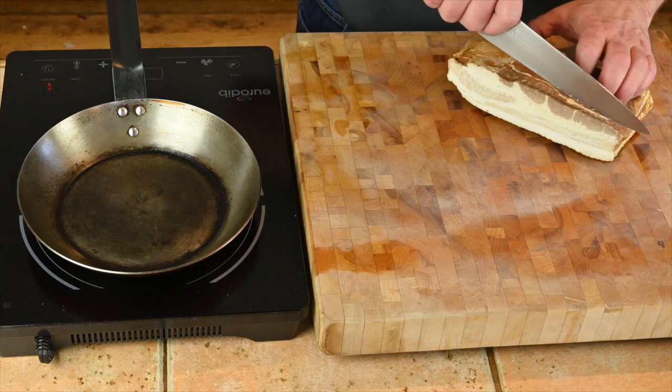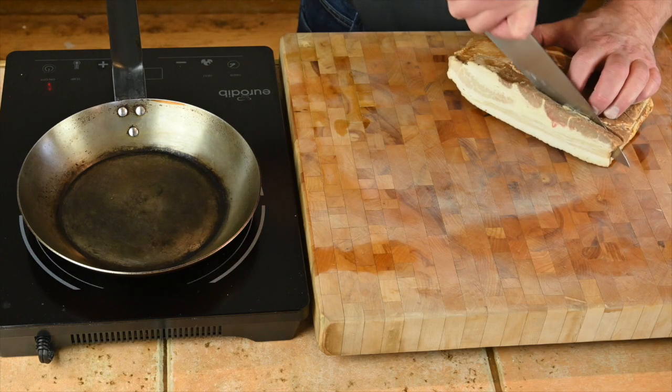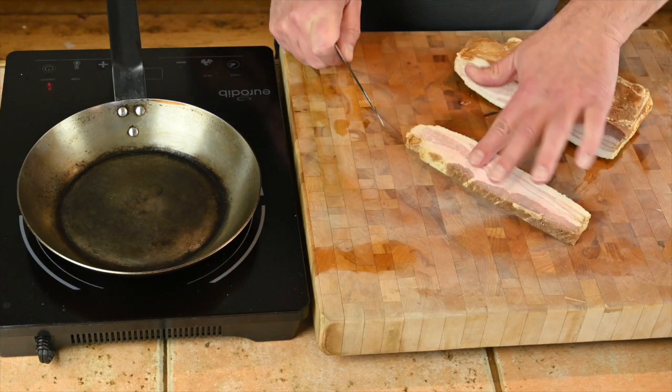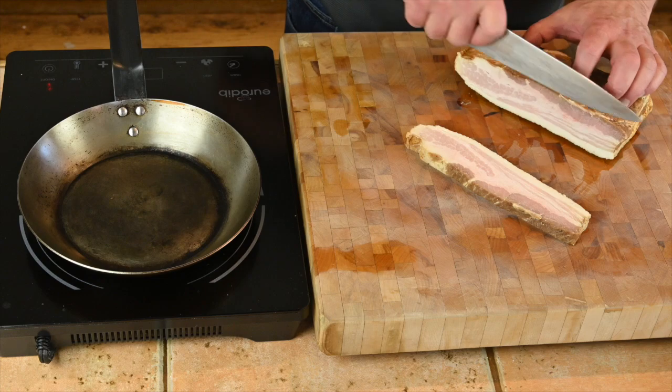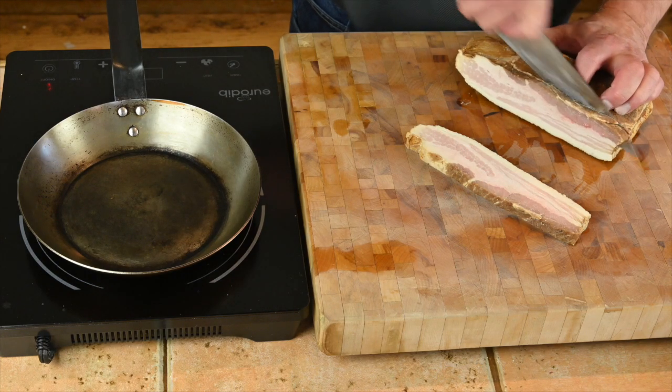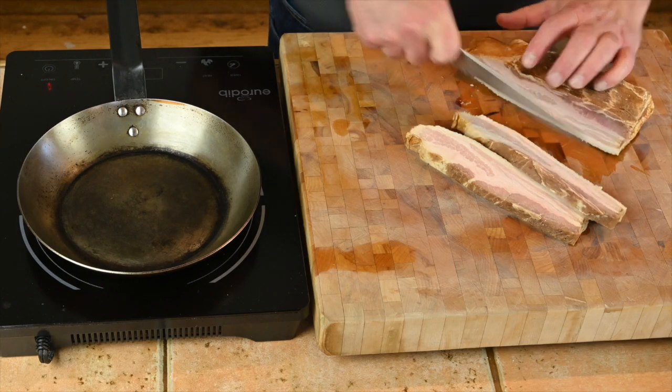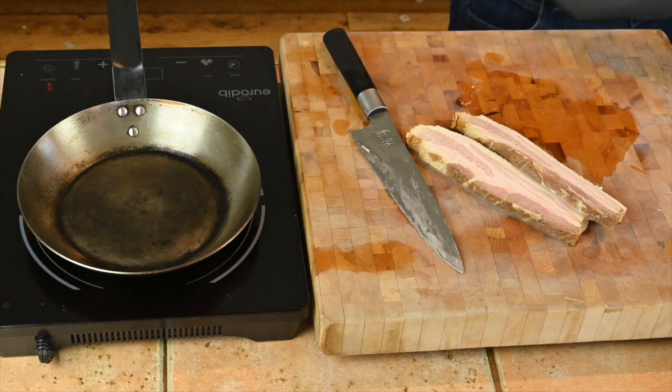Now let's get on to the pork belly. With pork belly, you want to braise it first before you sauté or fry it. This has been braised in beer, ancho chilies, cumin, coriander, ginger, and garlic.